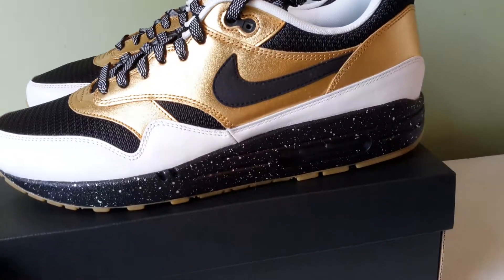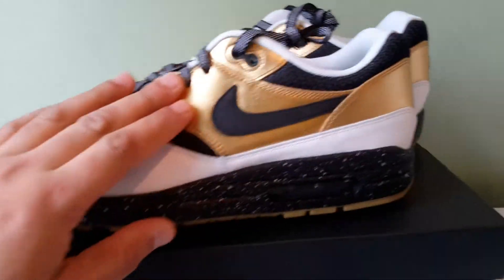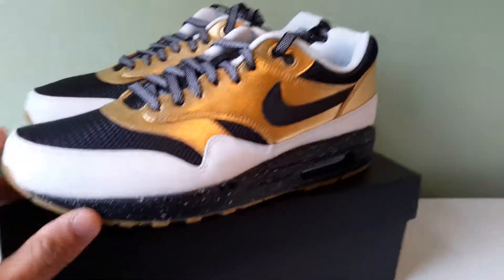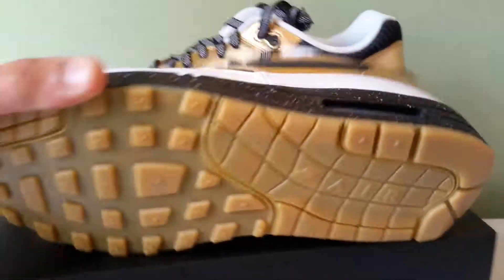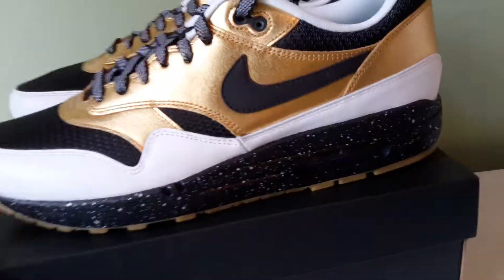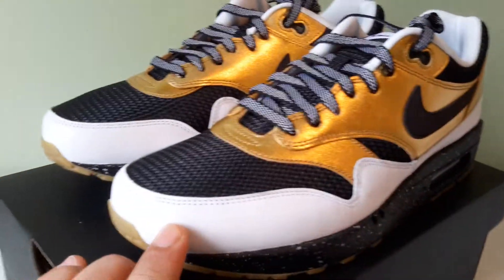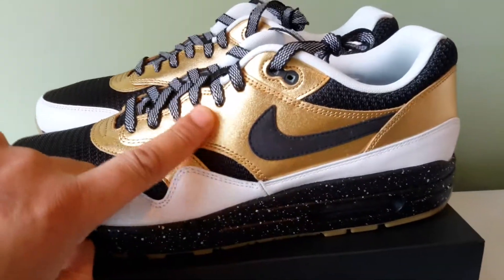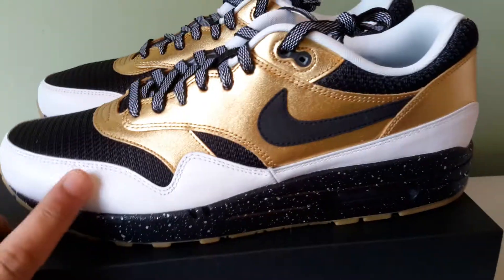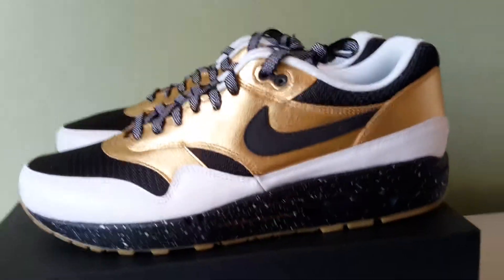I used a gum outsole simply because it kind of complements the gold quarter — you kind of link that with that because it's similar. That's why I used the gum outsole. The mudguard is white leather. They also had metallic gold and silver options for it, but I wasn't feeling those — I think they had suede as well. I went with white leather.